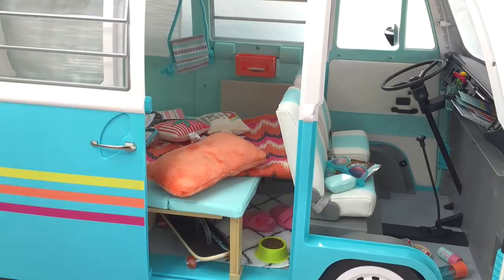Hey guys, so I've recently filmed a couple of different videos with Joss's Volkswagen surf bus and it's quite unorganized and messy. We have all the accessories inside and everywhere, so today I'm going to be cleaning it up and reorganizing it to show how it can go from completely unorganized and messy to an organized surf bus.